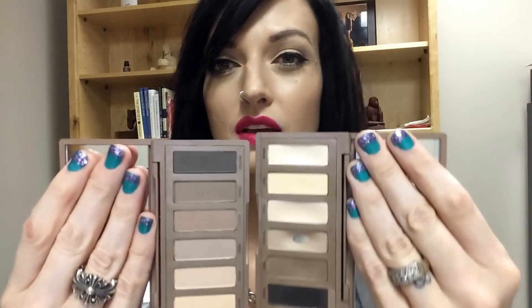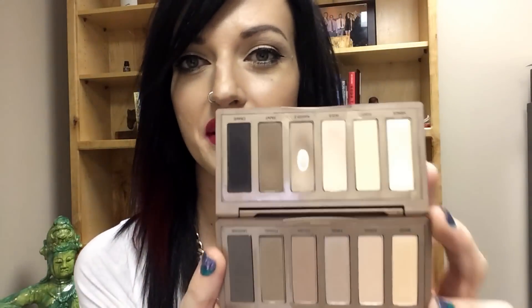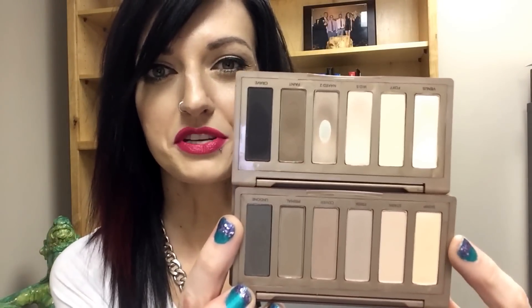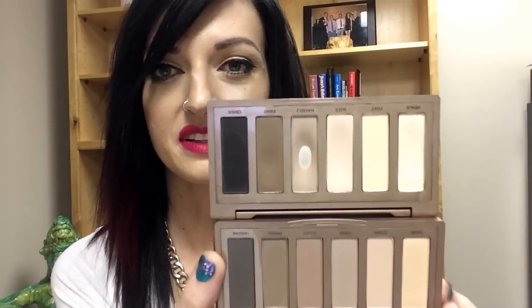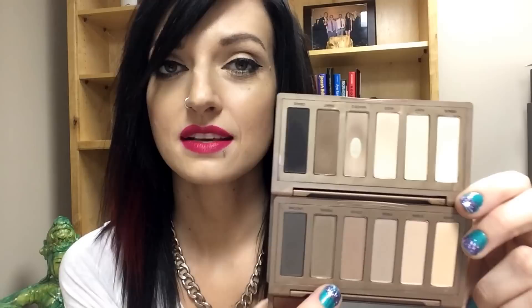Here they are side by side. Let's hold them up more so you can see a difference between the shades. This is the number two and this is the original up here at the top. These are definitely more gray-toned, taupe-y shades down here, and that just makes me so happy.